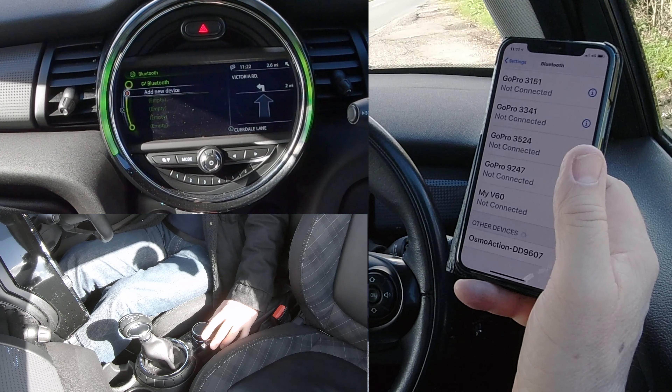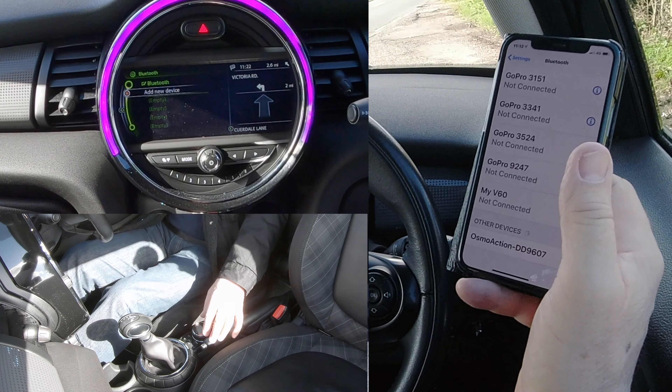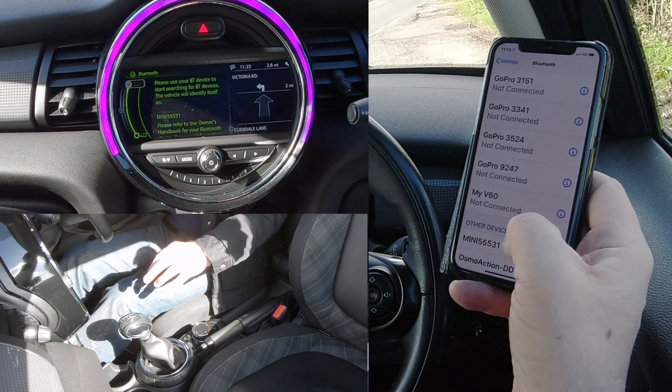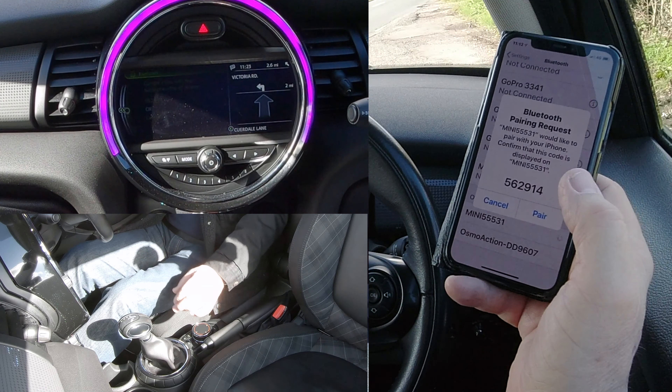If we select Bluetooth menu, it goes to 'Add New Device'. Making sure there's a tick in Bluetooth, so we want to add new device. It's Mini 55531, and it's already come up here — Mini 55531 — click on that.